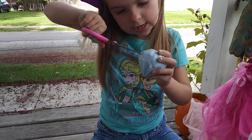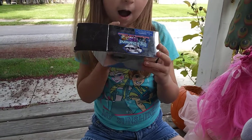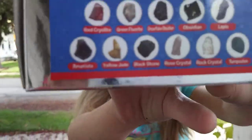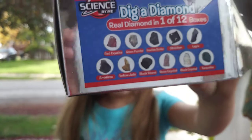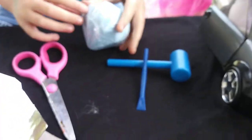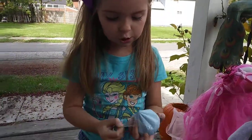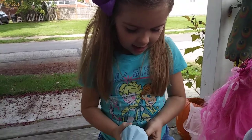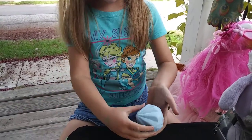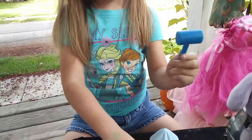What does it come with? It says it comes with these little gems. Oh, you could get any of these gems — that's 12 bucks. What are those down there, those blue things? These blue things are the tools to dig the diamonds out. You might have seen this at Target before, or maybe the dollar store, but I got this at Dollar General. Yeah, here is the diamond, and it comes with a hammer and a chisel.